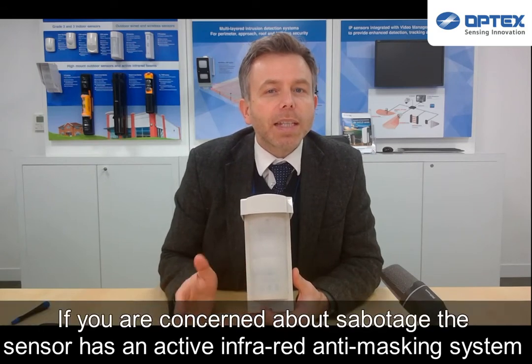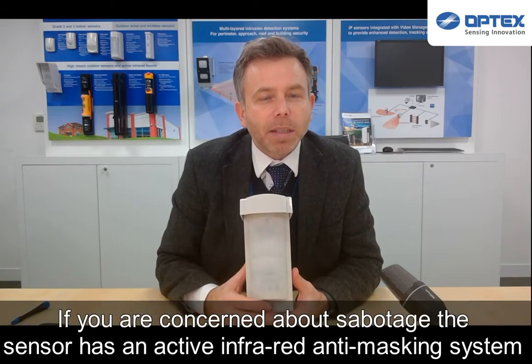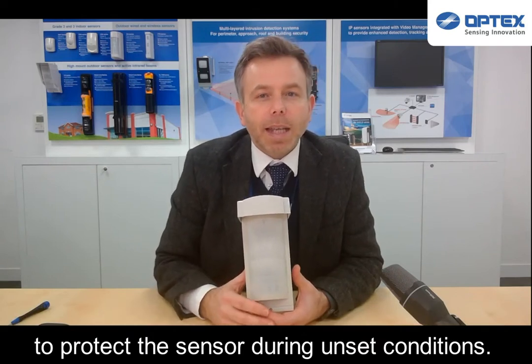If you are concerned about sabotage, the sensor has an active infrared anti-masking system to protect it during unset conditions.